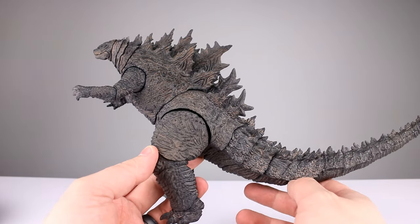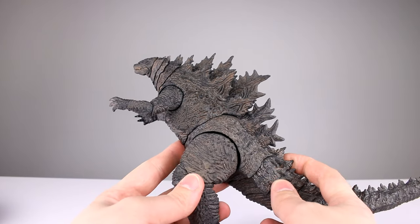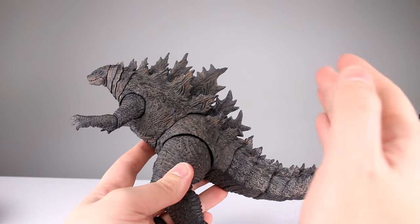As far as accessories go, you get nothing — zero out of 10 for accessories. I don't think you really need much for him other than a blast effect, but it seems most companies don't want to give us that.